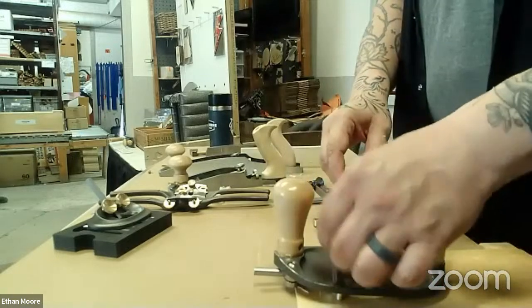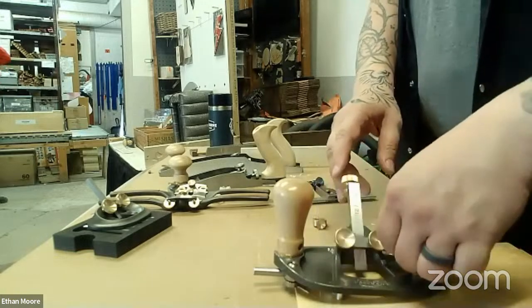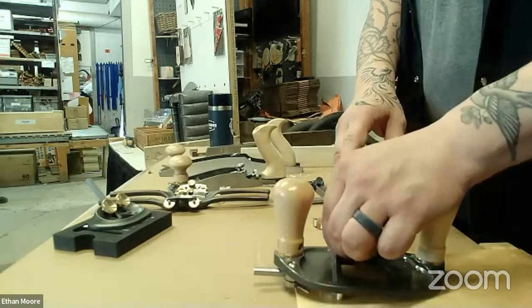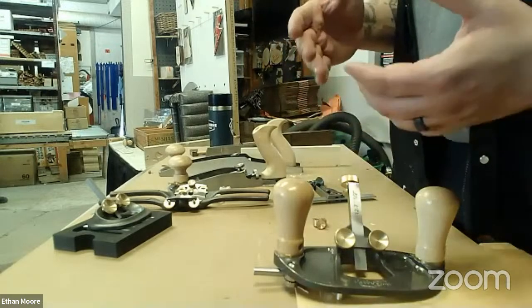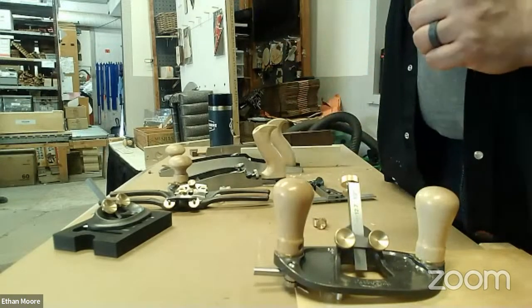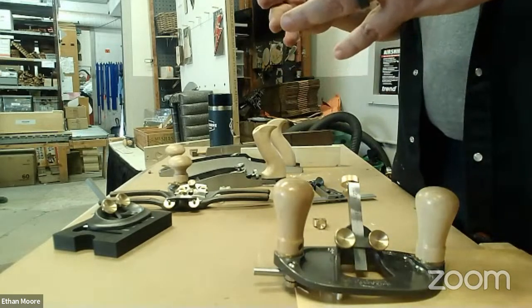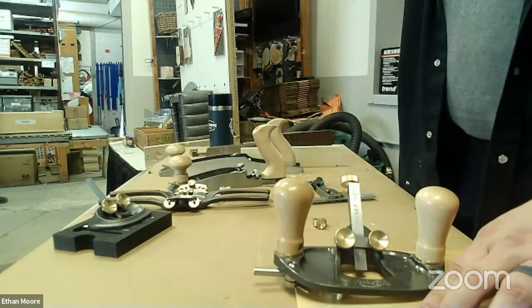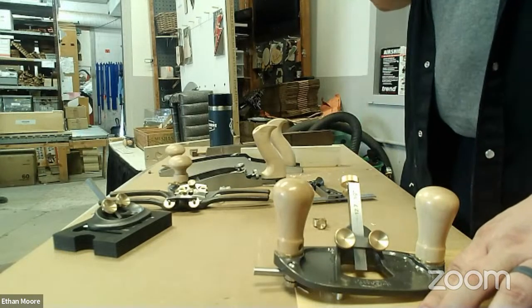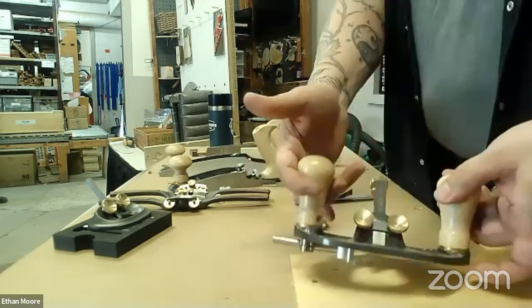I don't know why when I first saw it I was like, 'That's genius.' Why has it been these other blades all this time? I can only think that back in the blacksmithing days, that was an easy way to mount a blade in that orientation because the body was made out of wood — you would make the blade that way and didn't have to worry about creating an angled bed. But this works super well.